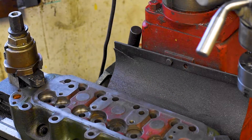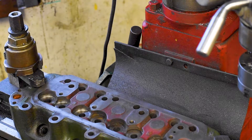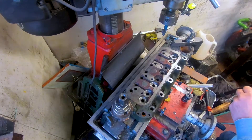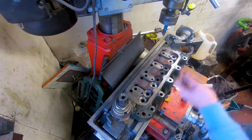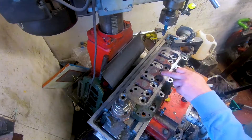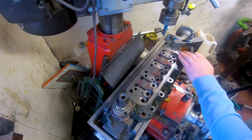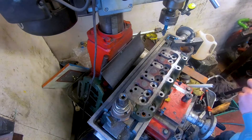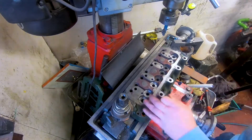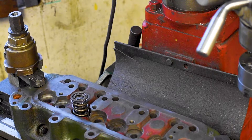Any good valve spring manufacturer will give you what that dimension should be, depending on the valve loading required by your camshaft manufacturer. In order to turn out a cylinder head of sufficient quality that I'm happy to put my name to, I must get these spring seats set to a certain tension. What I've found over the years working on these engines is that these spring seat heights can vary by more than a millimetre across a cylinder head — some low, some high, with no rhyme or reason. To combat that, I came up with a way of machining these valve seats myself here in my milling machine.